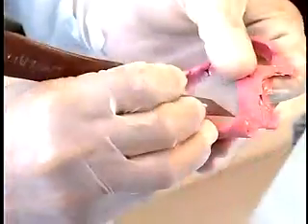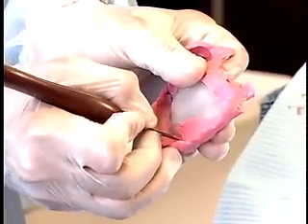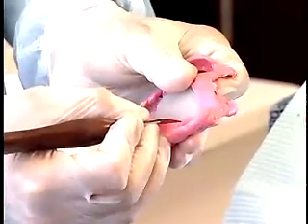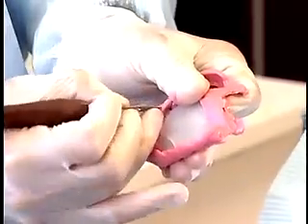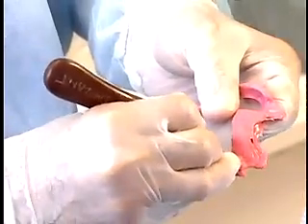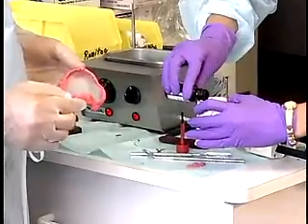Remove all excess material from the tissue surface of the tray using a sharp knife. Paint the tray with polyether adhesive.